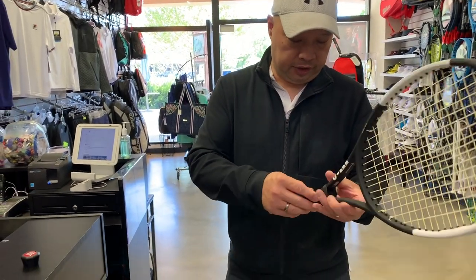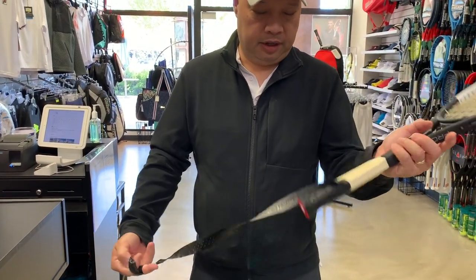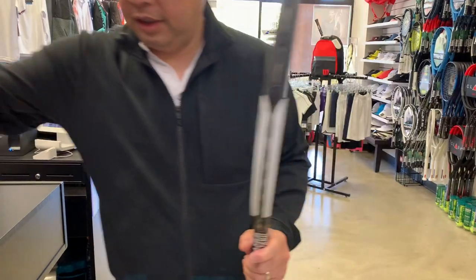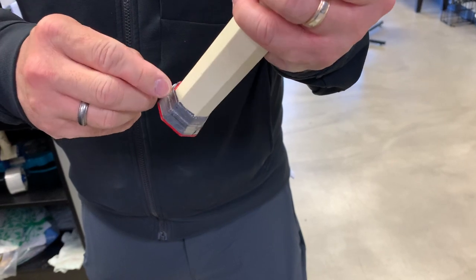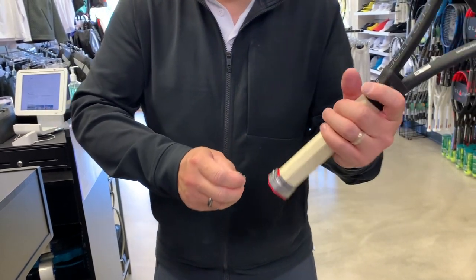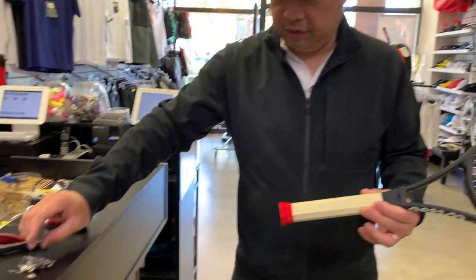First thing is we have to take everything off — take the grip off. You're probably not going to be able to save this grip, though this one's not too bad. Look, this person put lead in the handle. They should have just given it to me so I could have done a better job, but I had to remove all of this, so we'll figure that out later.